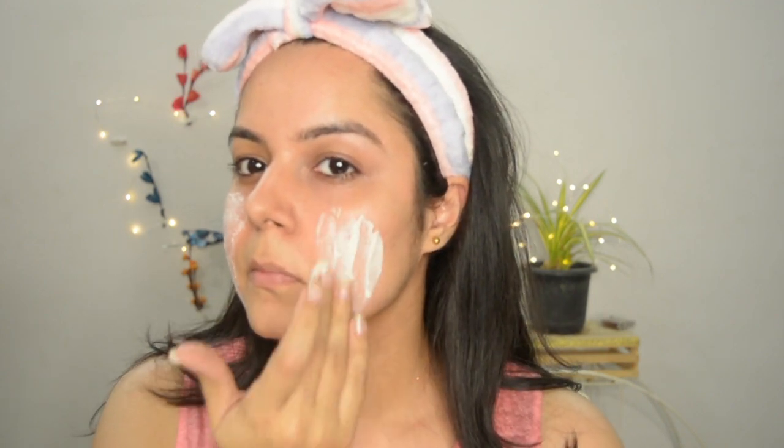Just start applying this thick mask on your face. And meanwhile, let's know why this is good for the skin. Firstly, rice is rich in so many minerals and high on the nutritional side — it's loaded with vitamin B especially, and it also contains sun-protecting agents which can act as a natural sunscreen.